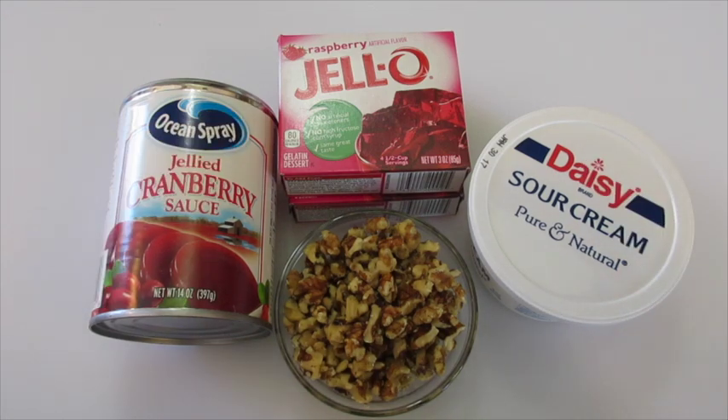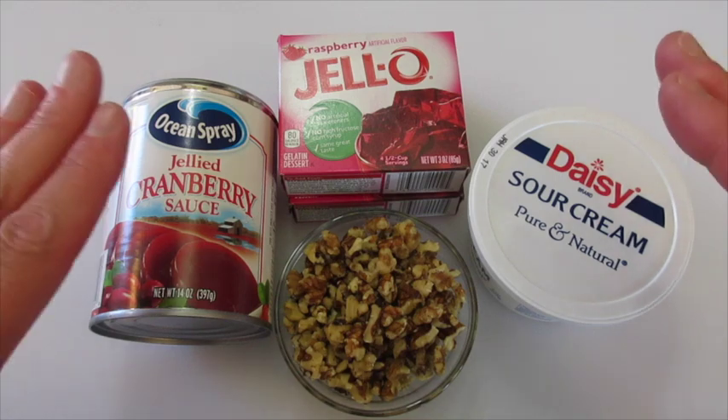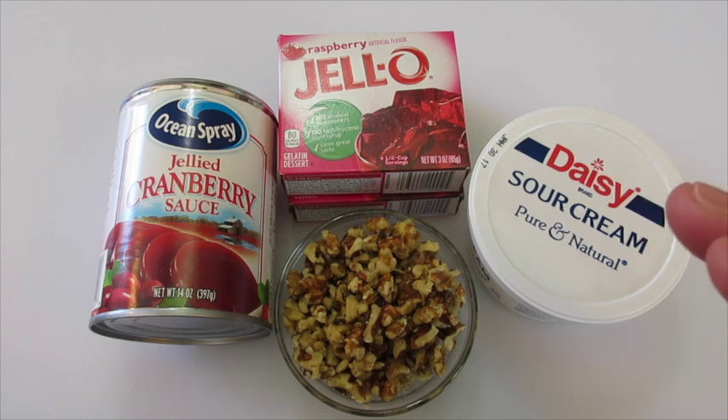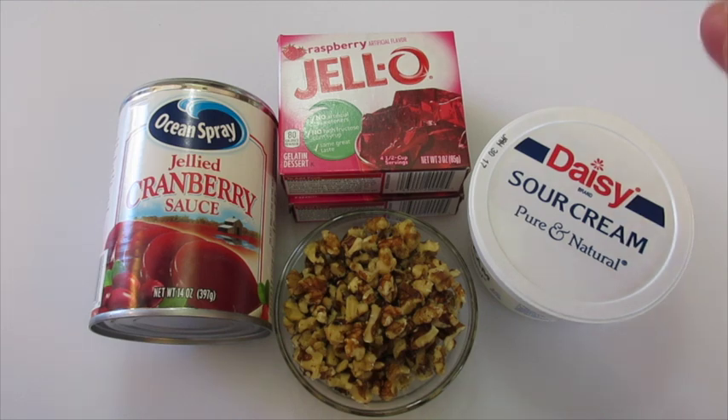Welcome, I'm Rhonda here with Foods 101. Today I'm showing you how to make this Cranberry Gelled Salad. If you're looking for anything cranberry on your Thanksgiving Day table, this will definitely be the recipe to make. Simple and easy to do.